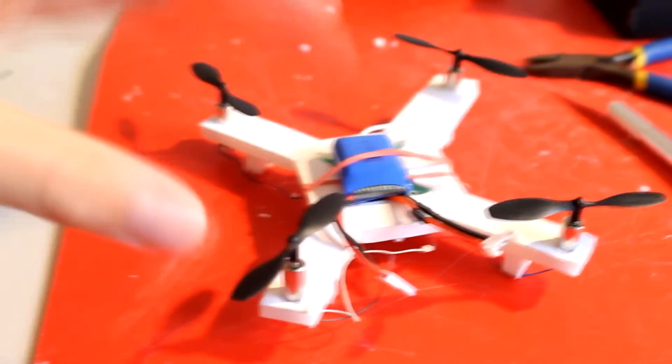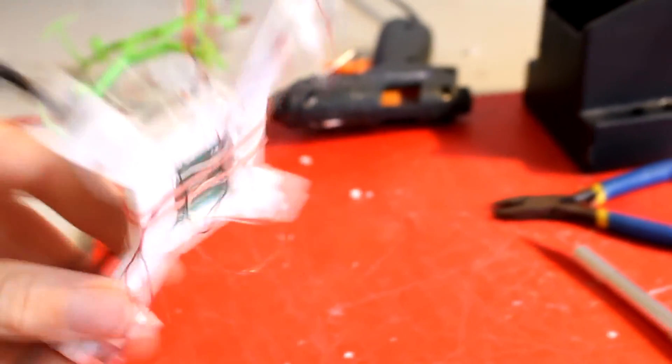How cool does that look? I installed some little landing gear kind of thing to protect the wires, and there's a 200 milliamp hour battery there. It looks awesome - let's hope it flies.